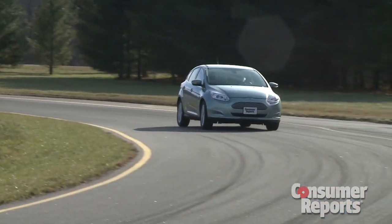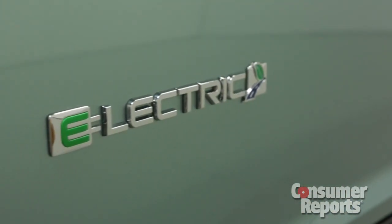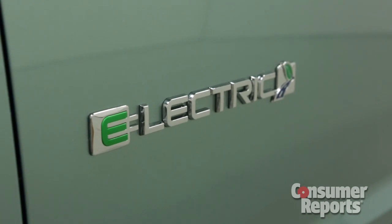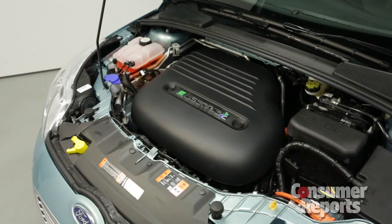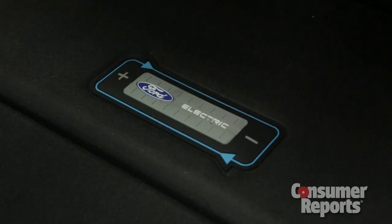At first glance, the Focus Electric looks like any other Ford Focus. You can really only tell by the few badges that are on the exterior of the vehicle. Instead of running on gasoline, there's an electric motor up front and a battery pack in the back.